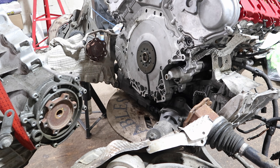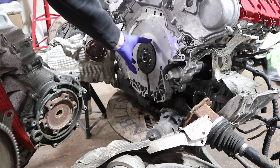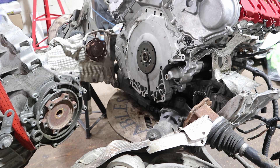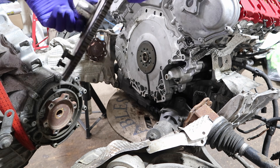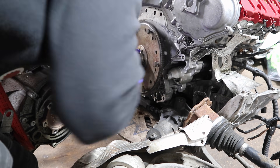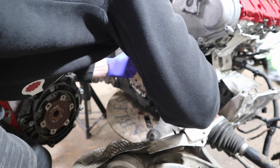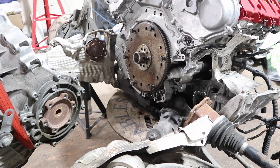Just before we put the gearbox on, I need to fit the drive plates. I've also got a spacer slash washer which goes over the crankshaft seal and that is now in location. So we can fit this drive plate in one specific location. I'll put all those bolts in and then we'll mate the gearbox up.